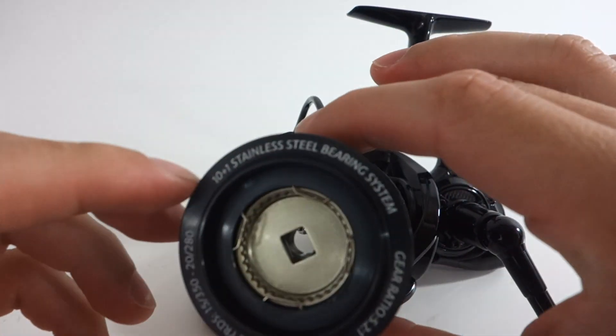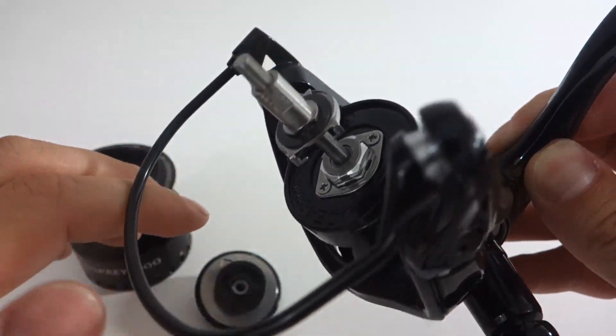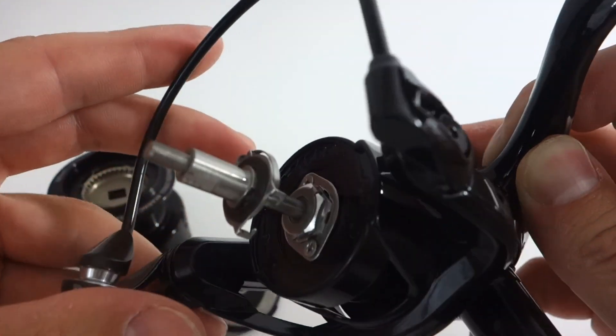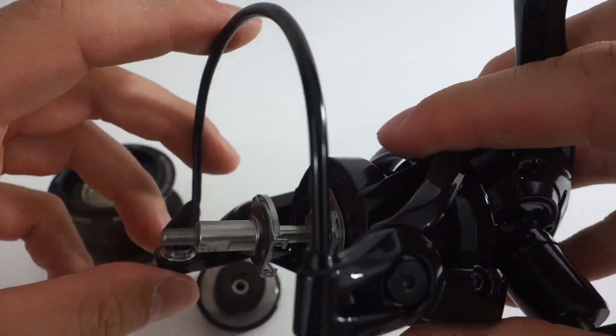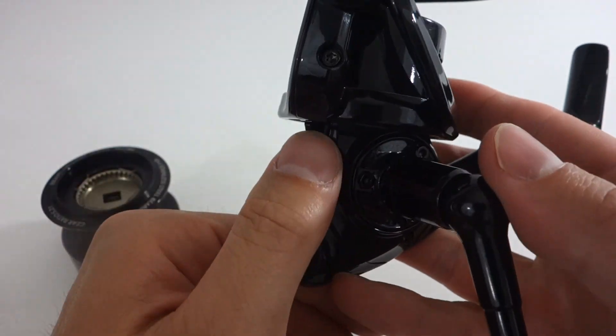Right now I'm just taking it apart for you at a high level, just so you can see some of the components in a little bit better detail. I actually gave this reel to the coach, who's throwing it through the gauntlet — he's beating it up so we can take it apart and kind of see how it lasted over a couple of months of really hardcore heavy duty fishing.